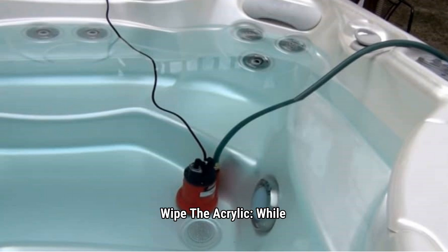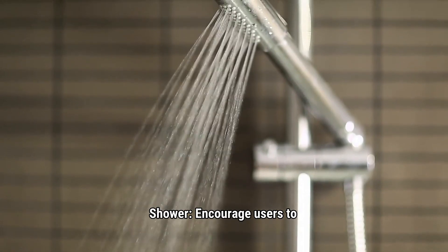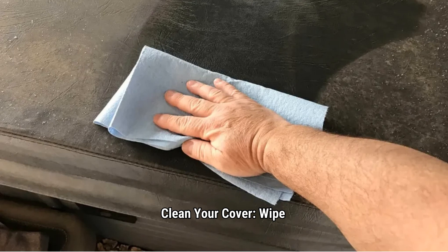Wipe the acrylic: While drained, wipe down the interior with a spa-safe cleaner. Avoid household cleaners that leave residues. Shower: Encourage users to rinse off lotions, deodorant, sunscreen, and sweat before soaking. Clean your cover: Wipe the cover inside and out with a mild solution to stop mold and mildew — this should be done once a month.